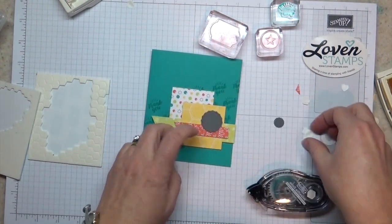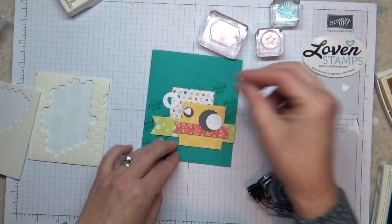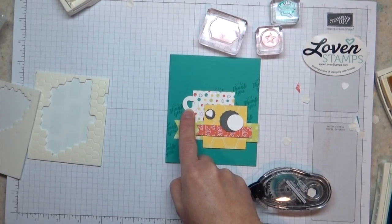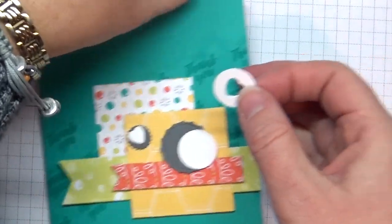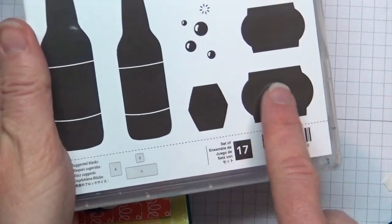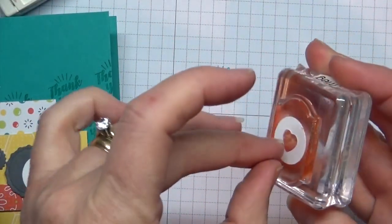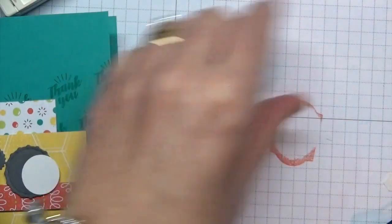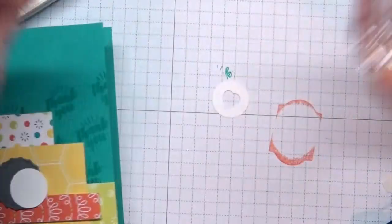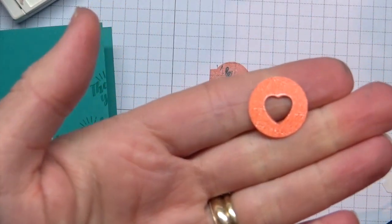Now we have the base of our layering and we're going to start adding some elements. There's a little tiny die cut heart here, but I find it just gets lost on the white background, so we're going to change that. I'm going to grab a stamp from the set — the label that goes with the soda bottle — ink it up in Calypso Coral, and stamp it on a piece of Whisper White cardstock. Let me clean my stamp and try that again — there we go.